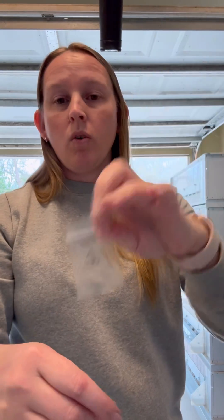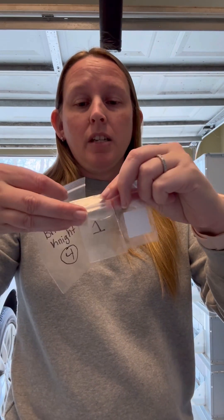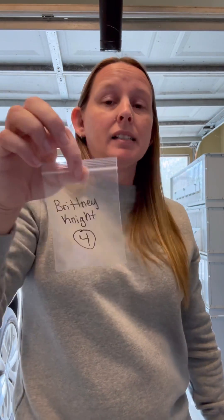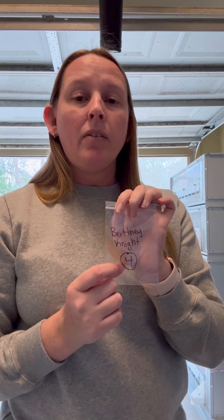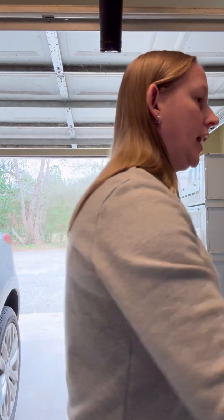Some people just label the baggies one through however many chicks they're doing; some people put a little sticker on there and write on that. Either way is fine — you can write directly on the bag or on a sticker, as long as it's legible. Then you're going to need a larger bag to put all of your individual samples in. If you're doing four samples, you'll want four little bags for your PCR tubes, then put all four bags into a larger bag — a sandwich bag works fine. Label that larger bag with your name and however many samples you're sending in.